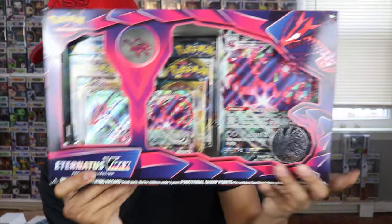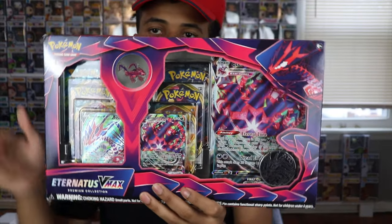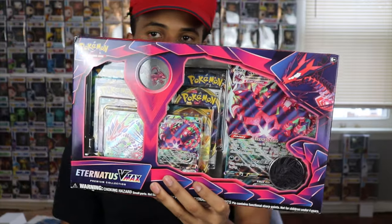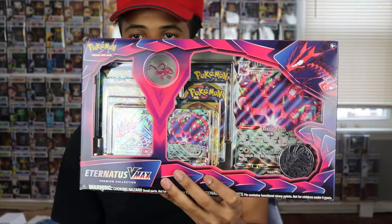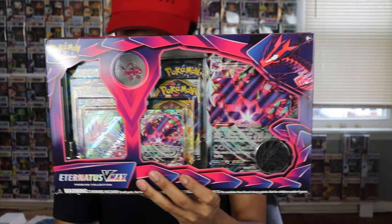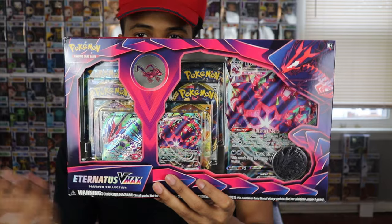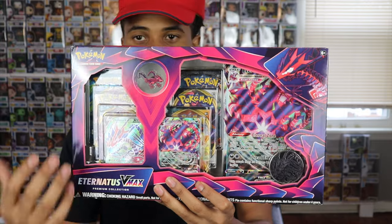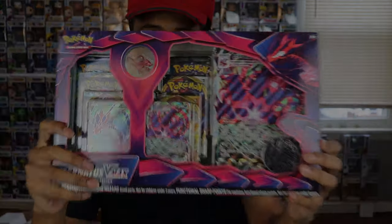What is going on, back with my latest video — another Pokemon box opening! Today I have the Eternatus VMAX premium pin collection set. Very excited to open this one up. I've been liking these boxes recently — you can find some pretty cool things, you get those jumbo cards and promo cards as well. Let's open this up, open the packs, and see what's in here.